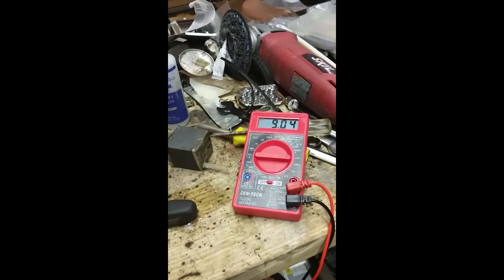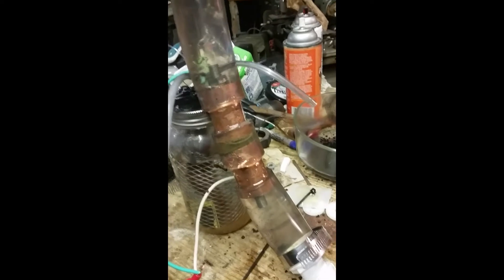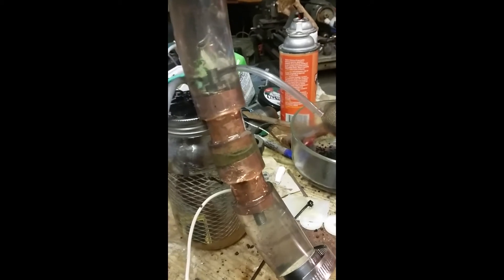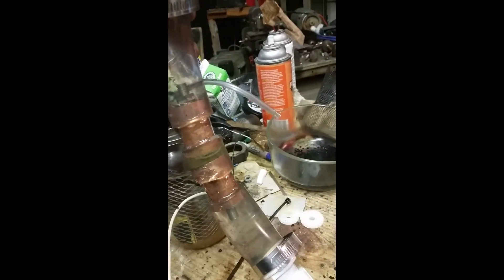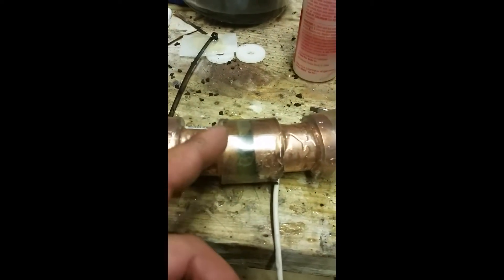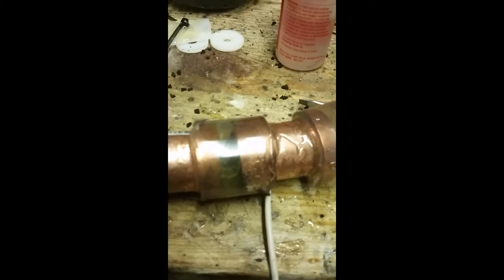Welcome back to the channel. This right here is my — I want to call it an ion reactor, but it's not exactly an ion reactor. To call this an ion reactor is a bold statement toward a real ion reactor, but essentially it is doing the same basic principle: it's taking gas, stripping the free ions off of it, and from experiments I did earlier, you could still use the gas after taking the free ions off of it.